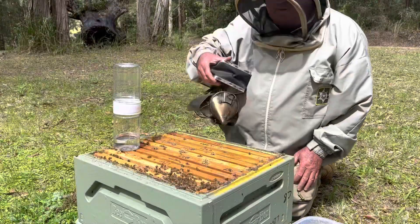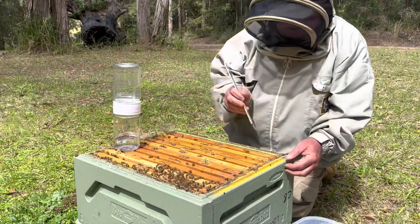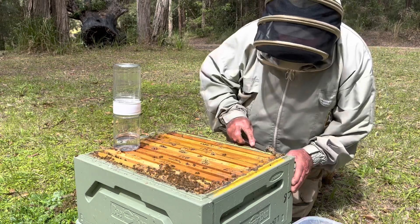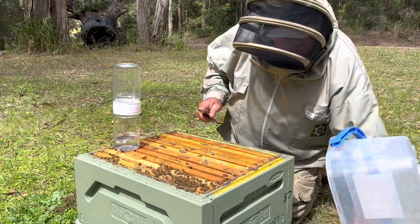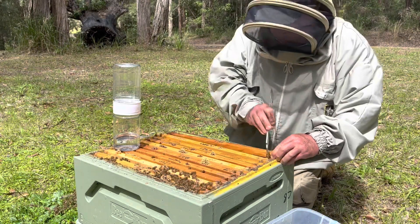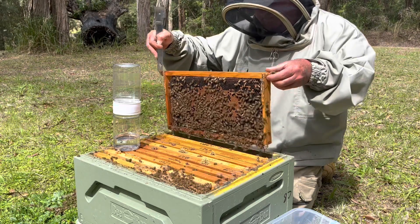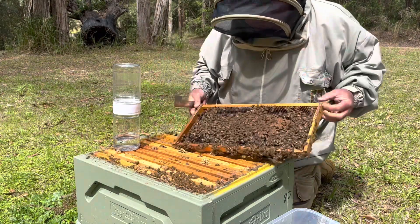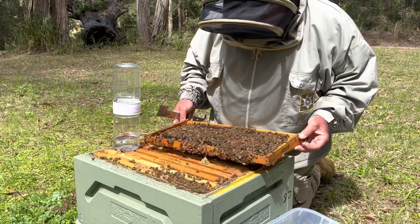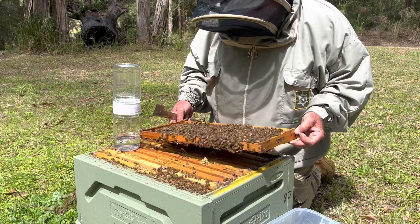So we're at our hive that we want to wash. First thing to do is go through and locate your queen — you don't really want her to go in because it will kill her. So look methodically through your frames and locate that queen.